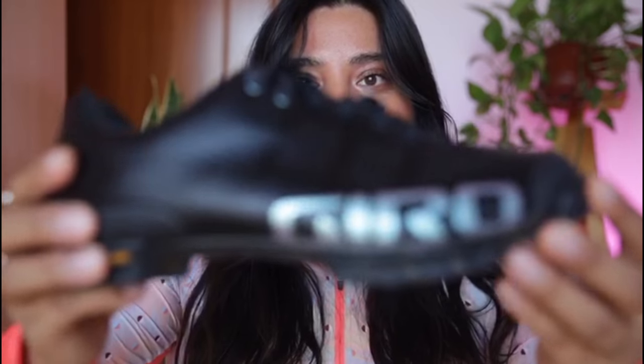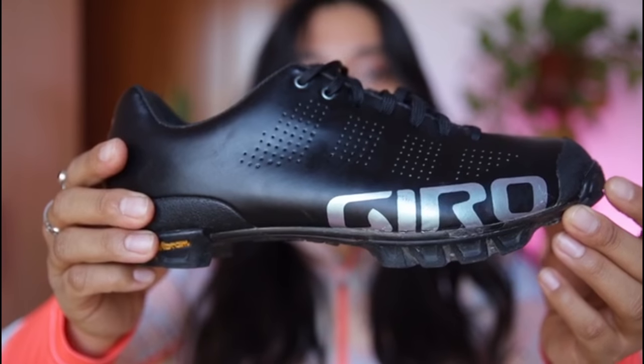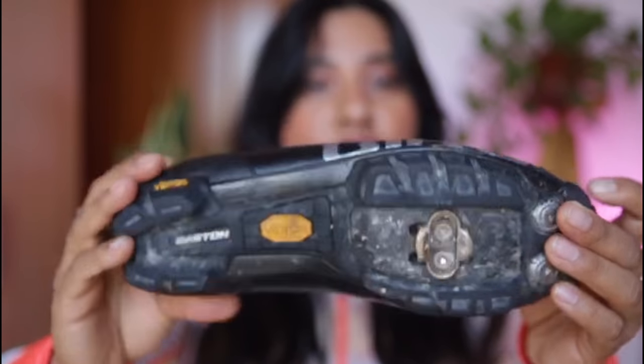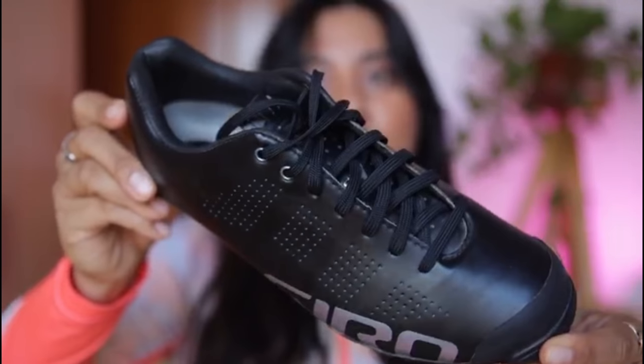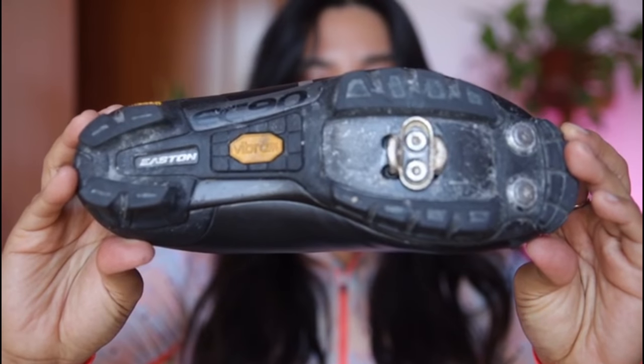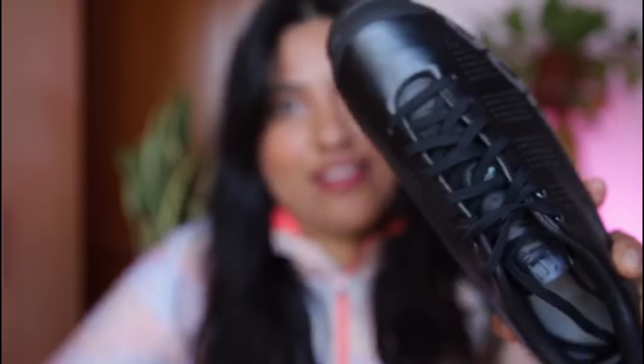They're very durable — I've had them for a couple of years. Before these I had another pair that were more inexpensive and they looked beat up, but these still look practically new. Earlier today I wiped them with a damp towel and rubbed some leather grease on them and they look great.